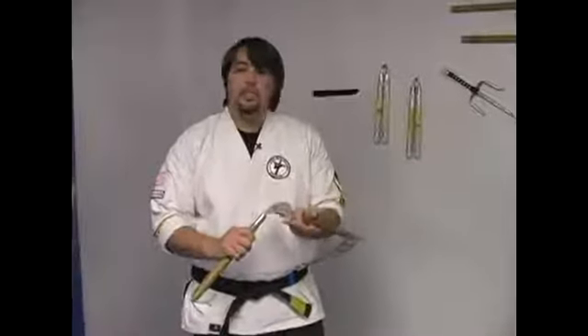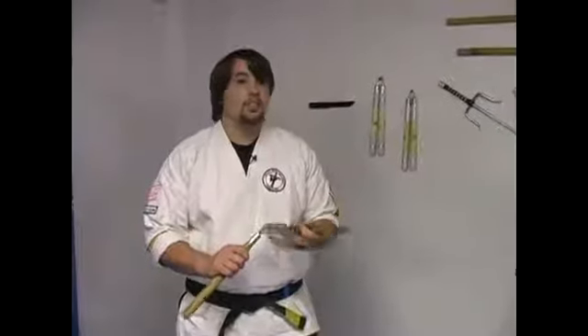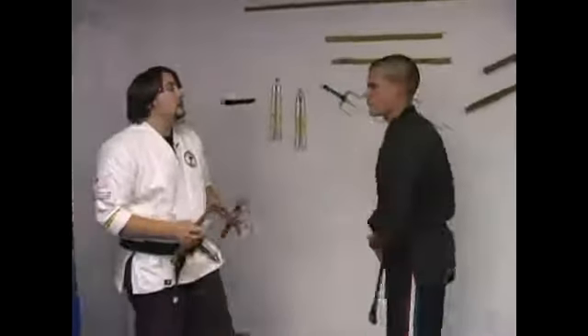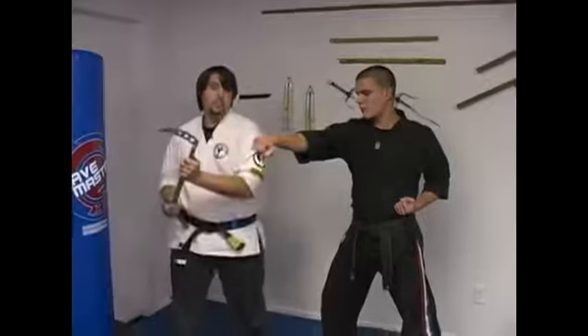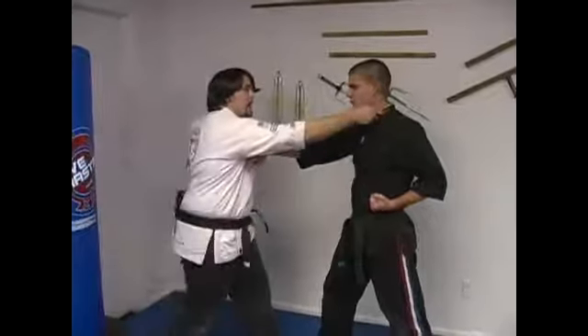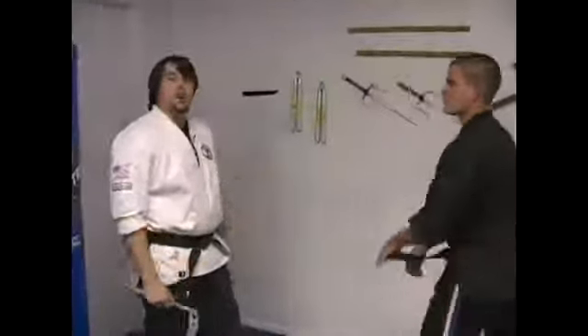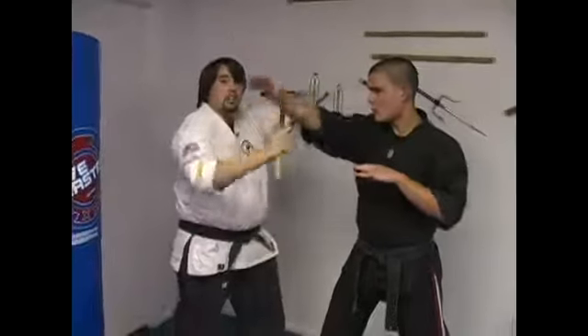The Kama is a great weapon against a samurai sword because it is a bladed weapon, and a bladed weapon against a blade is an obvious advantage. The techniques of it — if he were to throw a strike at me, I could just hook and skin. Just hooking around, I could also hook to the back of the head and pull around. It is also used as a block if he throws an overhead strike — block and cut on both sides of the wrist.